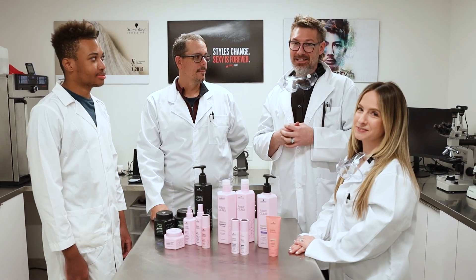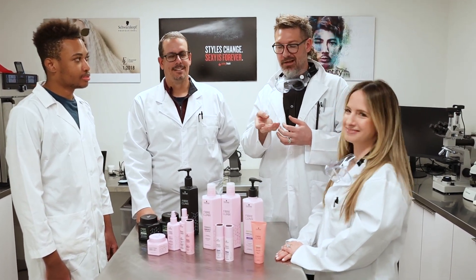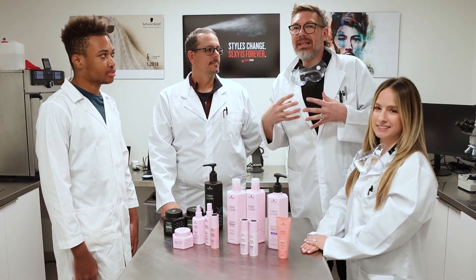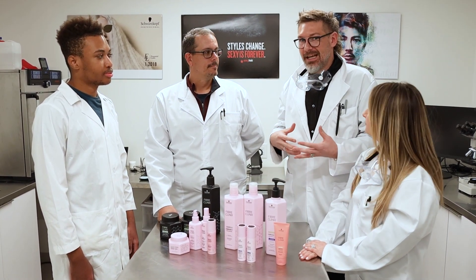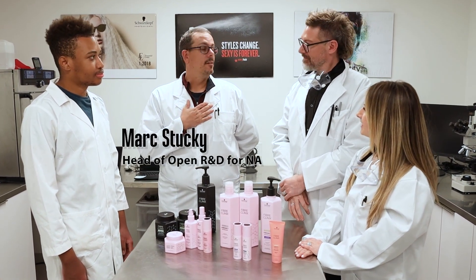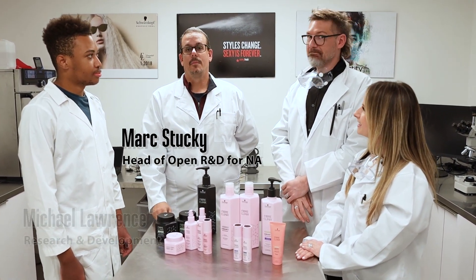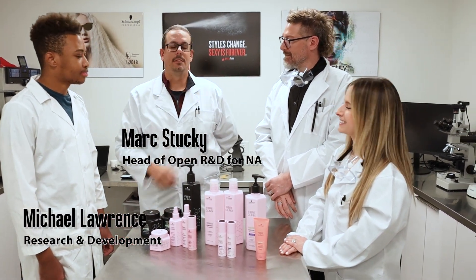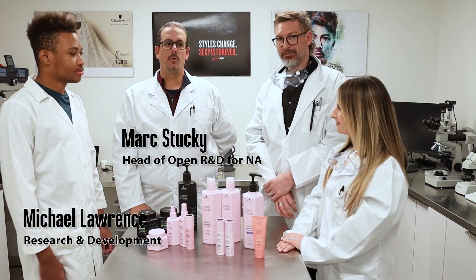We're getting very serious today. If you have questions about what these ingredients actually do, we're really lucky to have with us Mark Stuckey, head of open R&D for North America, and Michael, who actually works in the lab and runs all the equipment.